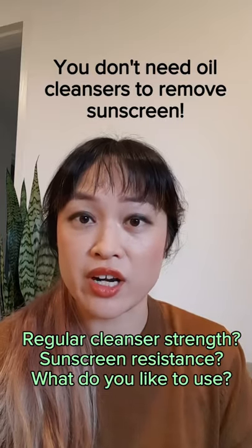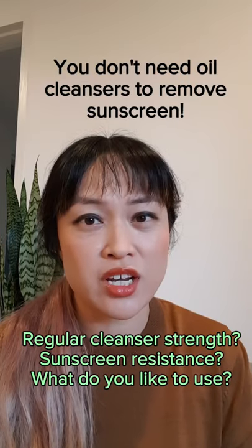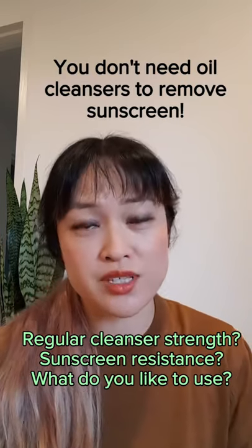Chemistry PhD here with some skincare tips. You don't need an oil cleanser to remove sunscreen. It depends on how strong your regular cleanser is, how resistant your sunscreen is, and really what you prefer using in your routine.